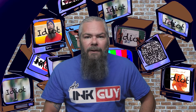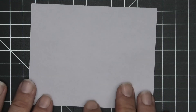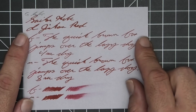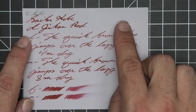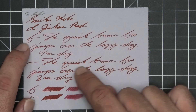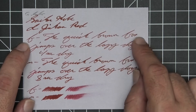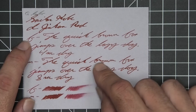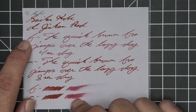The next writing sample is done on G. Lalo paper. No bleeding, no ghosting, no feather, no spread, no halo, no sheen, and no shade. The stub is by far the darkest tone, the extra fine is quite a bit lighter, and the medium is right in the middle — as its name would suggest. The extra fine took four seconds to dry while the medium took eight seconds to dry. The scrubby for both gave no color variation.